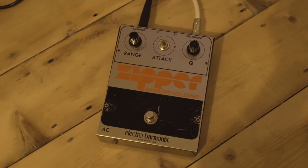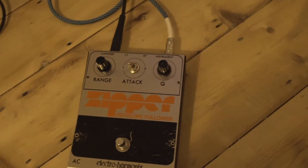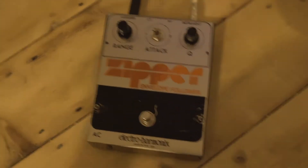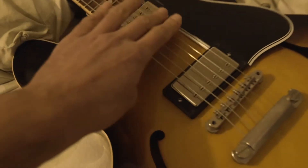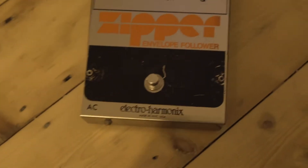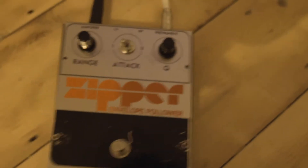So here we have the Electro-Harmonix Zipper Envelope Follower plugged into my Gibson. That is it with the effect on, although it's not fully working.